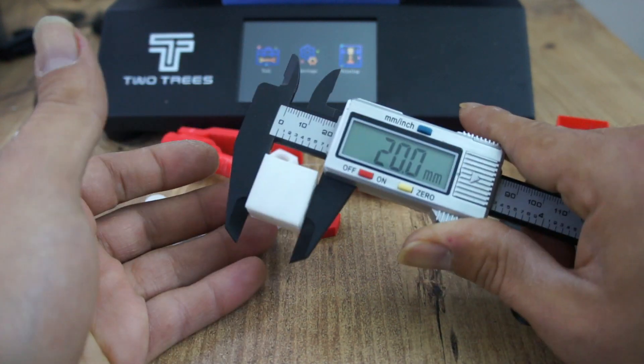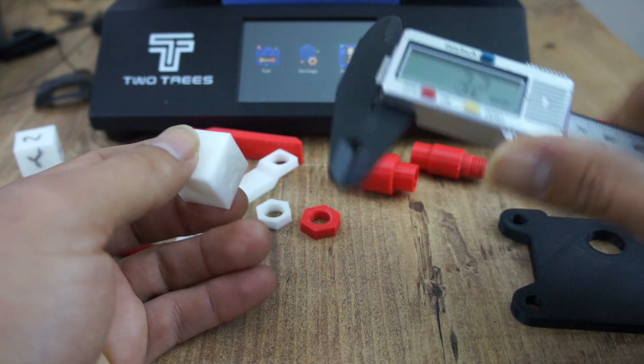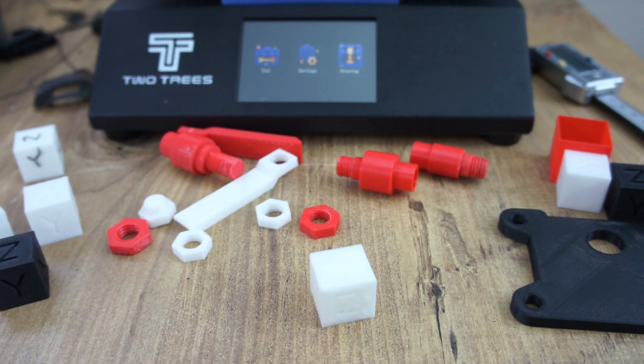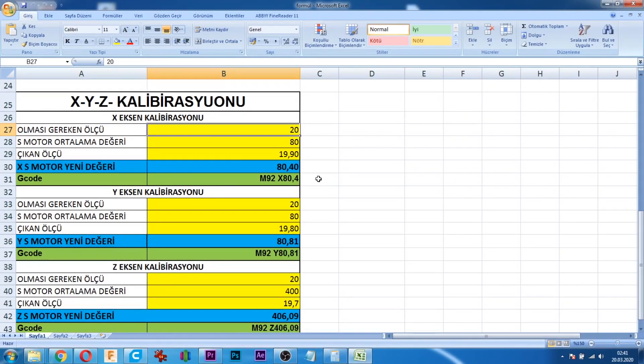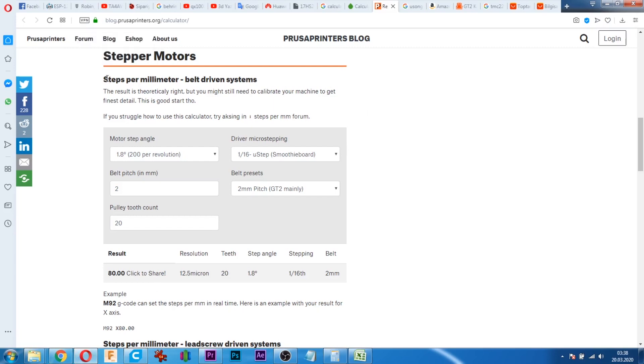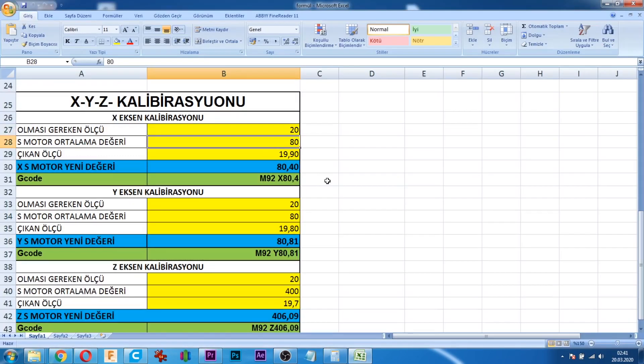Bir Excel dosyamız var. Excel dosyamızı açtık. Olması gereken değerimiz 20. Step motor ortalama değerimiz 80; bunu RepRap'ın hesaplama cetvelinden bulduk. Kayışa göre, motor step ayarına göre değer veriyor. True Trist Blur yazıcıların step/milimetre ayarı 80. Şimdi buraya kalibrasyon küpünden aldığımız değeri giriyoruz: 20.3. Virgülle yazıyoruz, nokta değil. Verdiği değer 78.82.